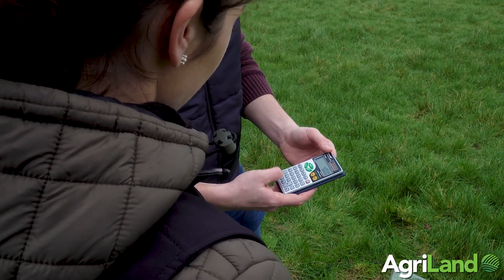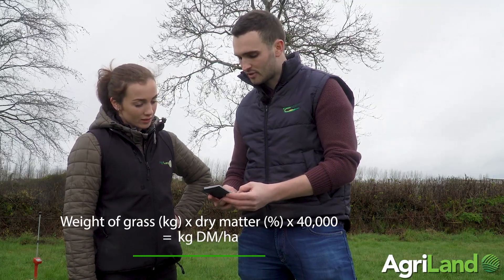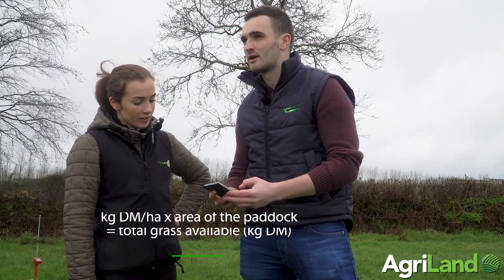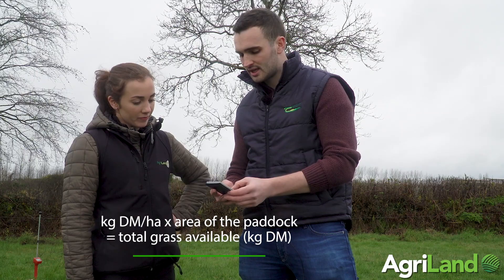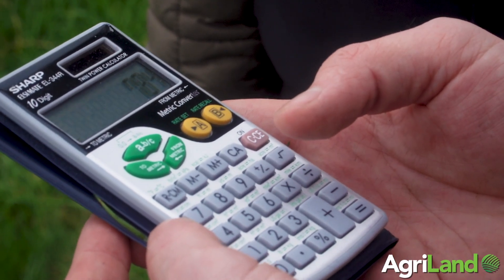To get our measurement: we have 175 grams, so 0.175 times 14 percent dry matter (0.14) times 40,000 quadrants in a hectare gives 980 kilograms of dry matter. There's 0.8 hectares in this paddock, so we multiply by 0.8 — that gives us a total grass available of 784 kilograms of dry matter.